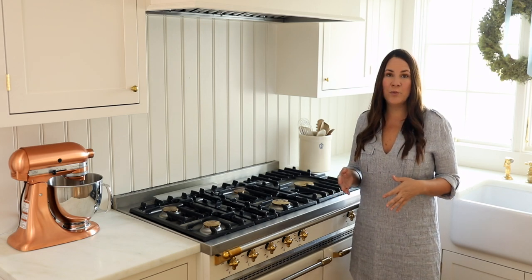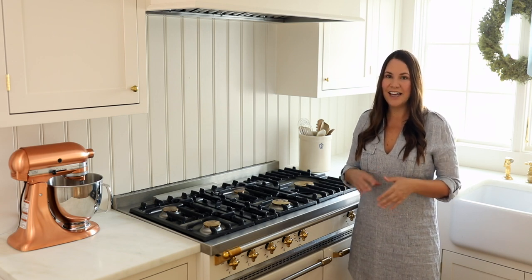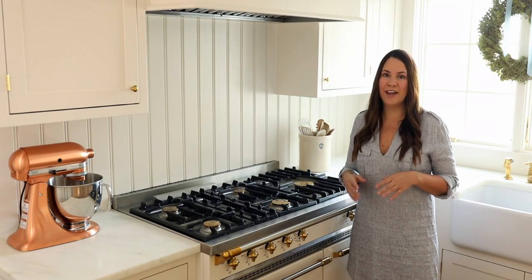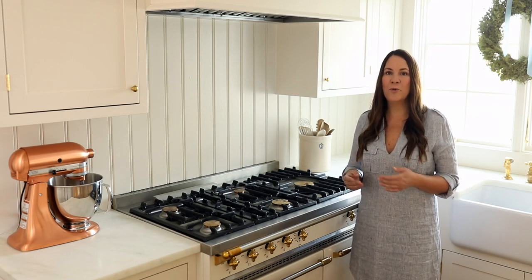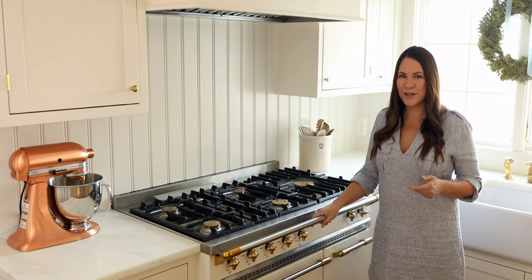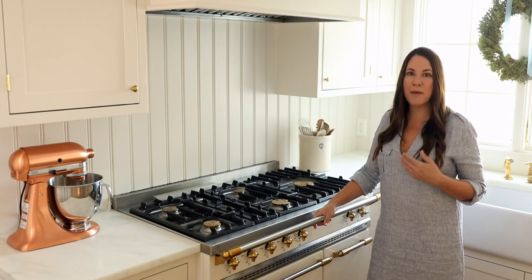It was really overwhelming when you're spending this much money on something, so I really poured my heart and soul into configuring and designing something that would work functionally for me. I am primarily the cook and baker in our home — hopefully someday the girls will join me — but for right now it's all me, so I designed it to fit my needs.